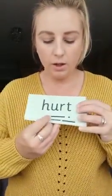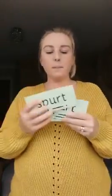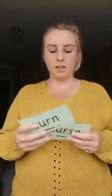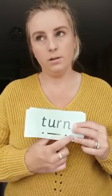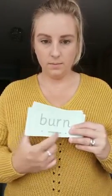So let's have a look. My turn: h-ur-t, hurt — your turn. Well done. My turn: s-p-ur-t, spurt — your turn. Well done. Next word is n-ur-s, nurse — your turn. Well done. My turn: t-ur-n, turn — your turn. Well done. My turn: b-ur-n, burn — your turn. Well done.